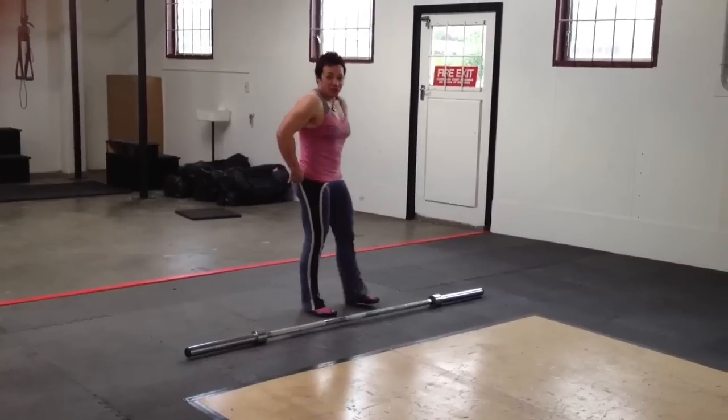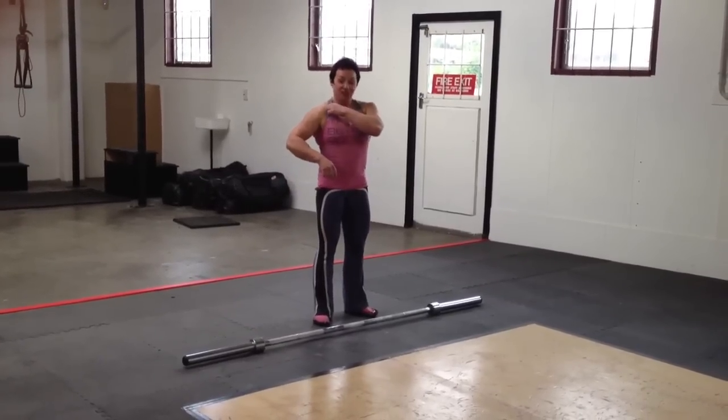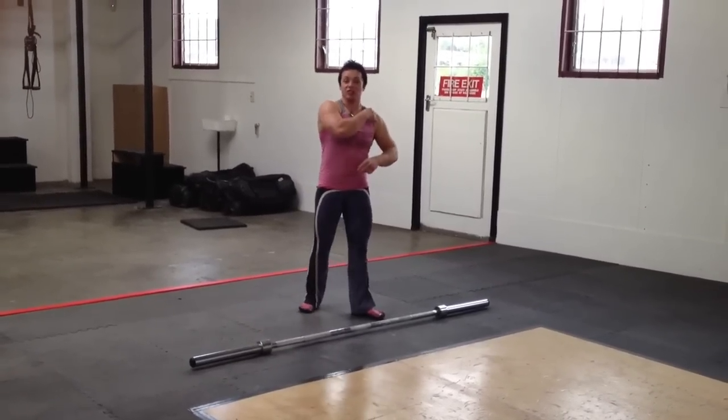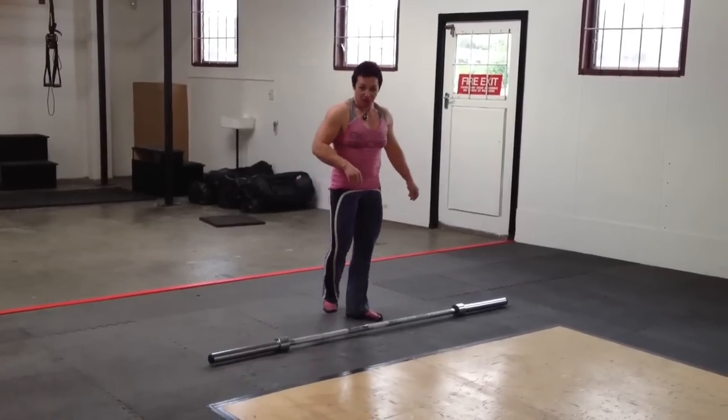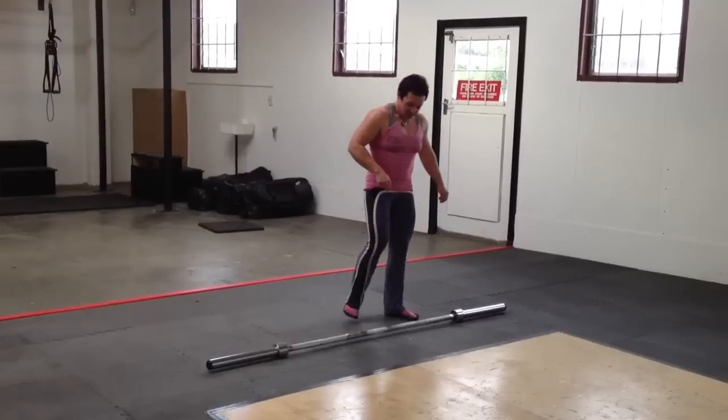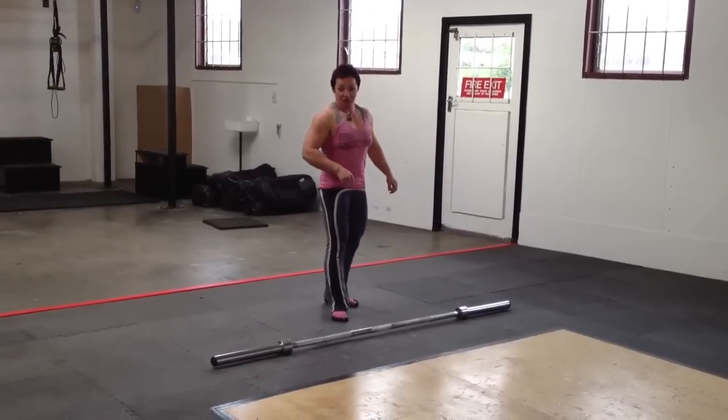Okay Donika, this one is for you because you've been inspiring me. Donika, for those of you who don't know, is the original Melvitch from Melvitch.com and she's an absolutely amazing kettlebell trainer. And I saw her doing this and I thought, I'll have a go.